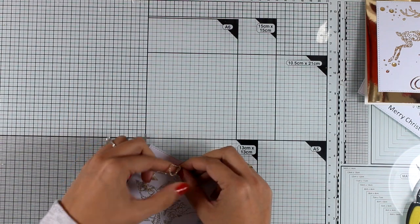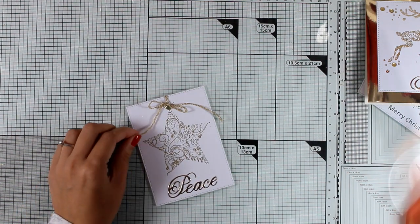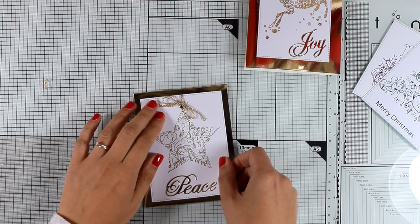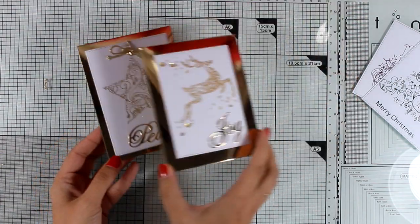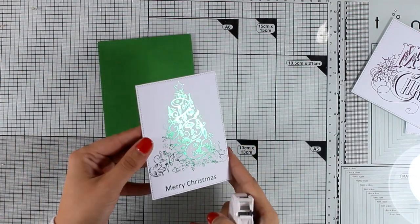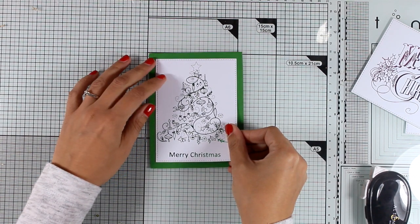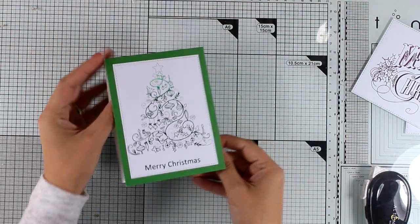I thread through some gold string and tie a bow, then finish off this card by sticking the panel on top of a top-folding card made out of the gold mirrored cardstock. I really believe that if you are going to use mirror cardstock on a project, it has to be for Christmas. Moving on to the next one — the beautiful Christmas tree in green — I'm going to keep this super simple and just stick the panel on top of a standard green card, so it matches beautifully with the foiling.